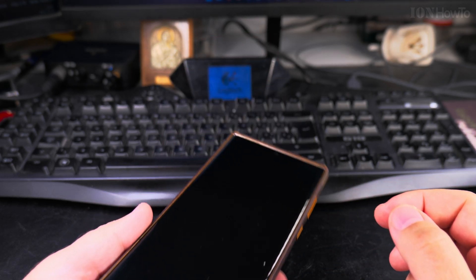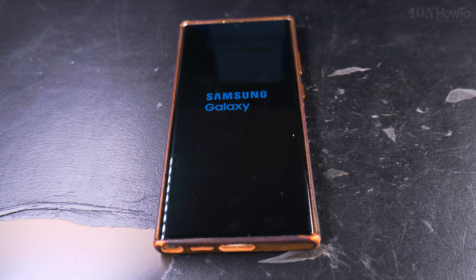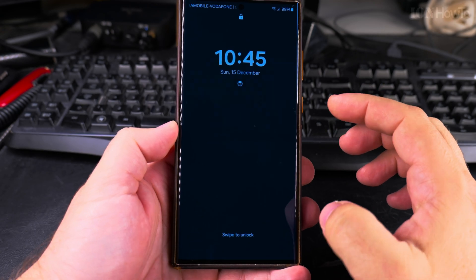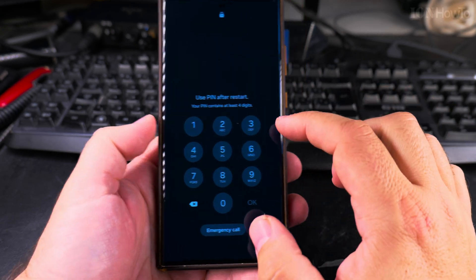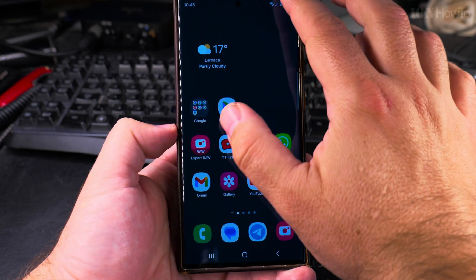You might want to do this when the phone becomes a bit slow, some apps get stuck, or it's not responding properly. After the restart you have to enter your passcode — the fingerprint will not work. And then the phone is ready to use.